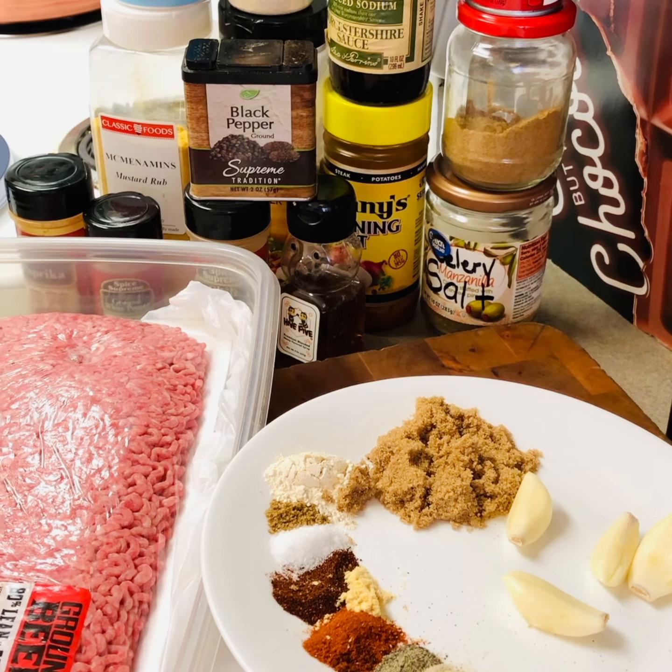Happy Saturday to everyone. Today I'm going to be doing a video on sloppy joes, and I'm going to use my hamburger meat I have here, which is 80/20.